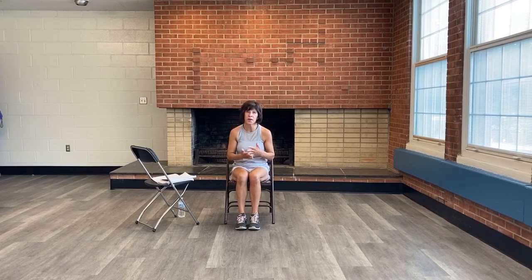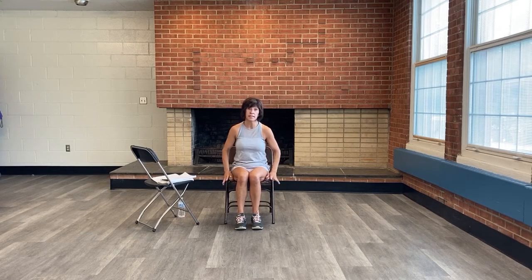Thank you so much for joining us for our Better Balance class. I'm Jamie and I will be taking you through a workout today. We'll start with a warm-up, get into our workout, and then do some stretches at the end. You'll need a sturdy chair, and if you want to grab a water bottle, go ahead.